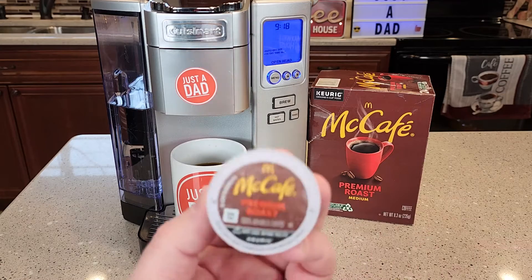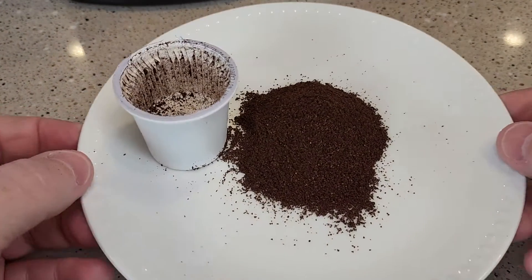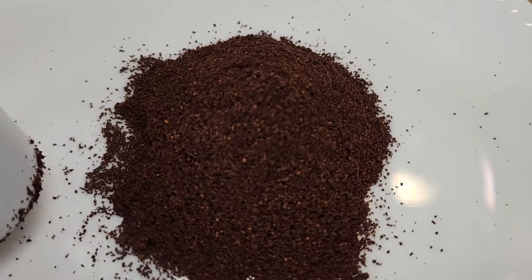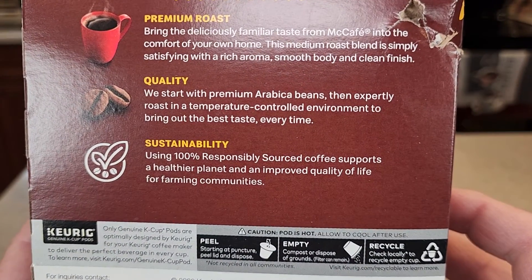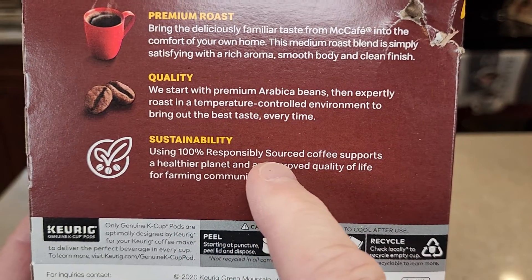Here's what the K-Cup looks like. I cut the K-Cup open — the coffee is in a coffee filter inside the K-Cup and it's ground at a medium grind. It looks and smells really nice. It says they use 100% premium Arabica beans, 100% responsibly sourced coffee.